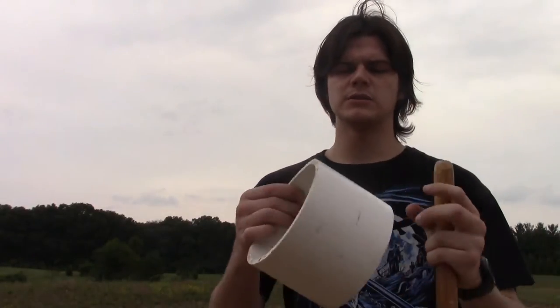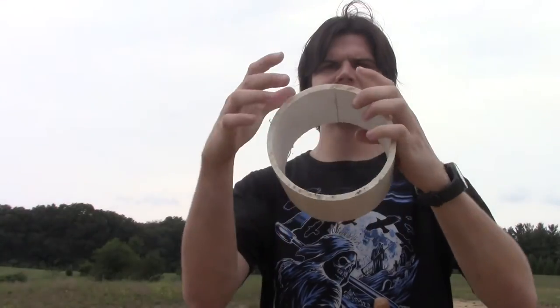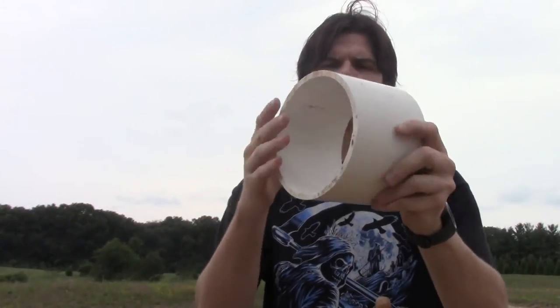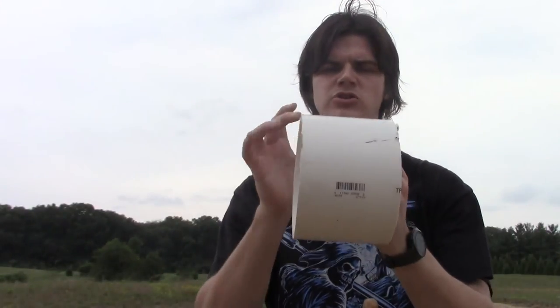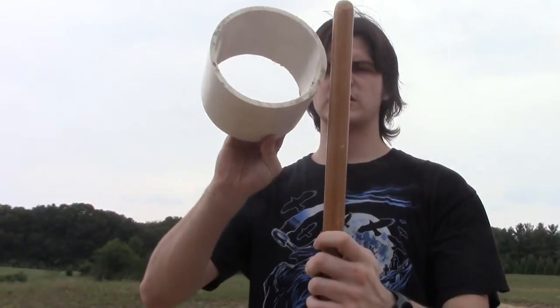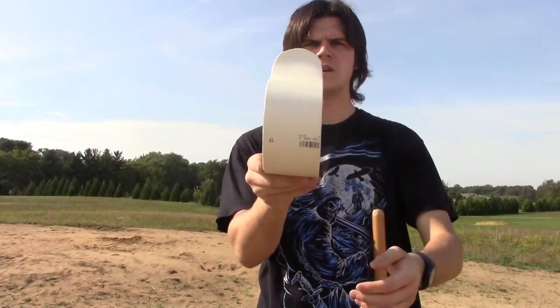Now we're going to make the hilt from a piece of PVC. What I'm going to do is heat this up and form it — I cut it this way and that way. So I'm going to heat this up, form it, and drill holes so it can slide on here, and then we'll see how it looks. I have the guard made — I made it out of PVC.